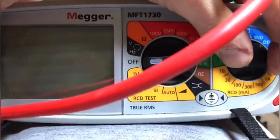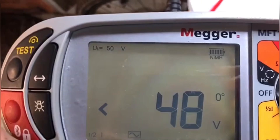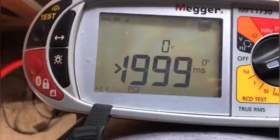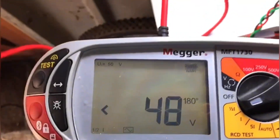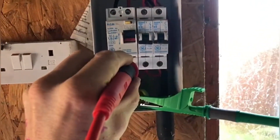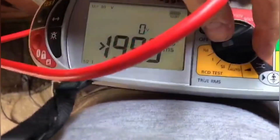Now we're going to test the RCD — it's 30 milliamp, so we turn the RCD setting to 30 milliamp. We're going to go on the half-times test first, and the AC symbol has come up. Let's test it — it shouldn't trip, and again it hasn't tripped. So we turn back to 180 degrees and test it again — it hasn't tripped.